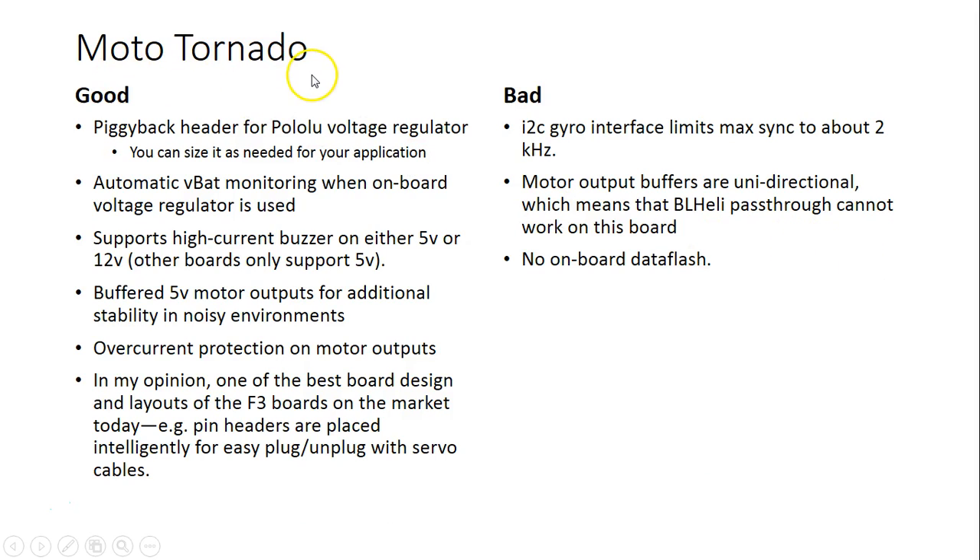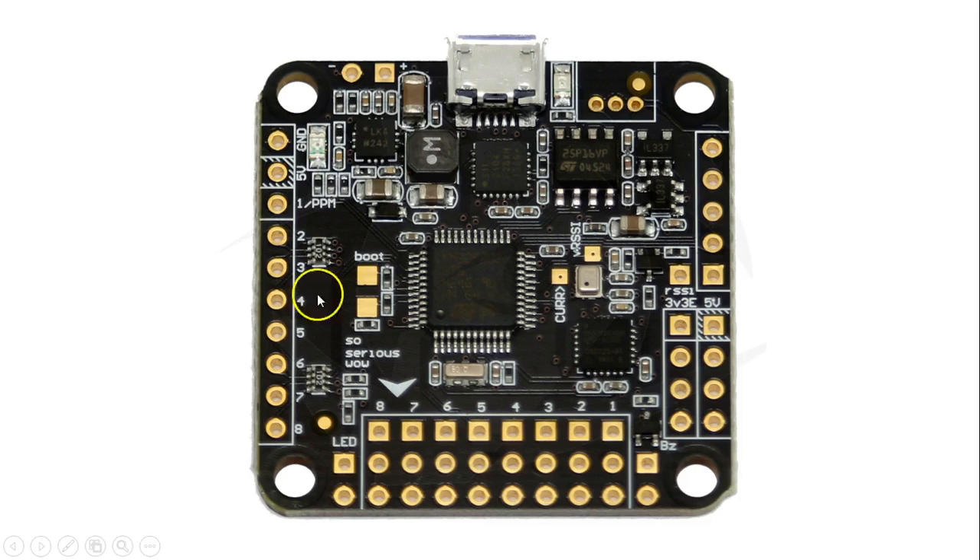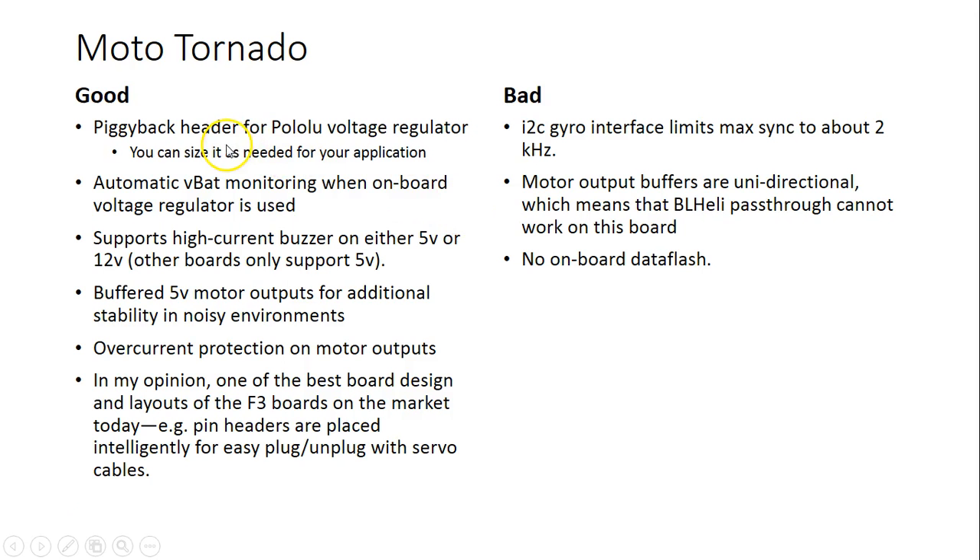The Moto Tornado does not have a built-in voltage regulator, but it has a piggyback header for a Pololu voltage regulator that you buy and install yourself. That's nice because you can choose a 500 mA or a 1 amp regulator, and if it dies you can replace it. It also means if you already have a voltage regulator on your PDB, just don't install the Pololu and feed it 5 volts like normal. It has automatic VBAT monitoring when the onboard voltage regulator is used.